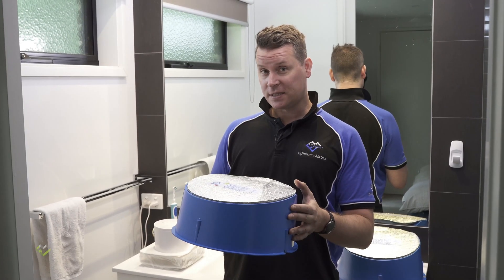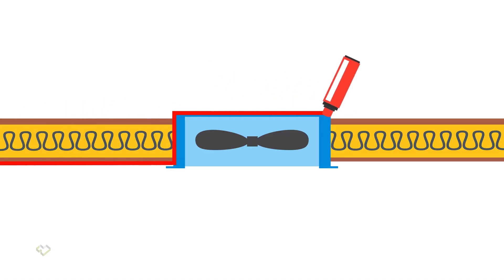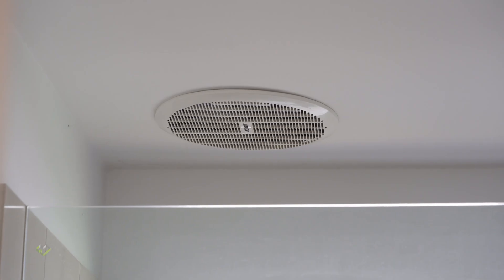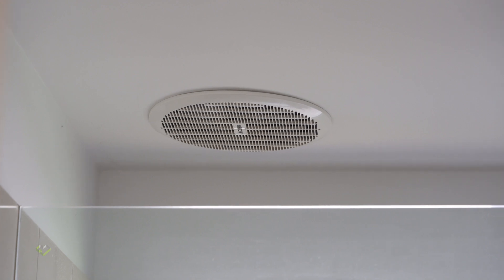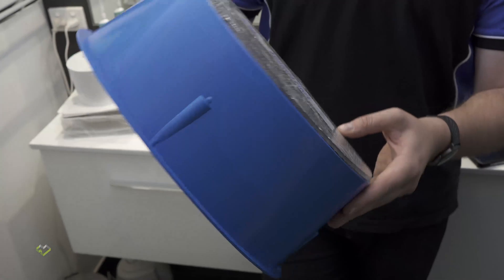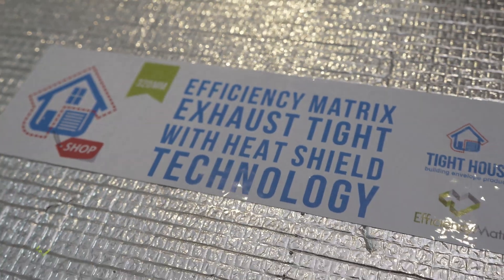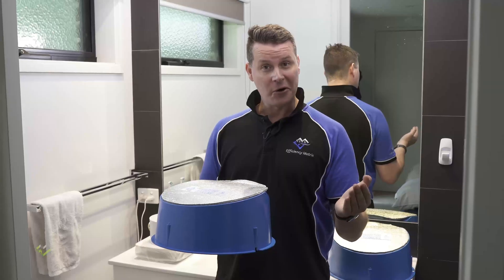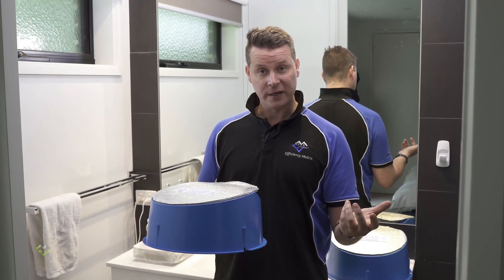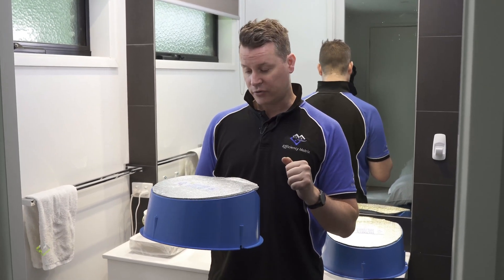These are the draft stoppers we're going to be using today from Tithe House, which are going to go over top of these older exhaust fans, retrofitting a damper. They have an integrated R-value, they're made in Australia, and they're very solid, one-piece construction. They've also got a radiant barrier on the lid, which in really hot climates — which we do get a lot of here in Australia — gives you some protection from radiant heat up in the roof.